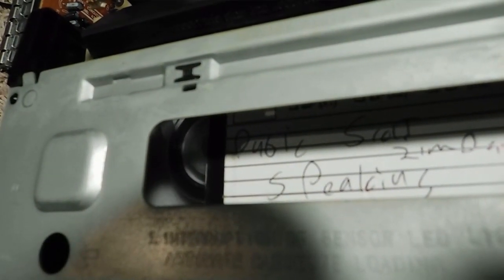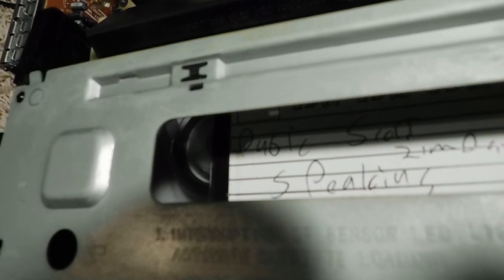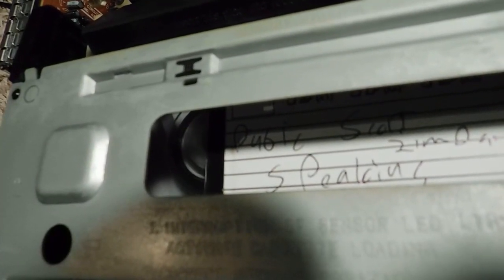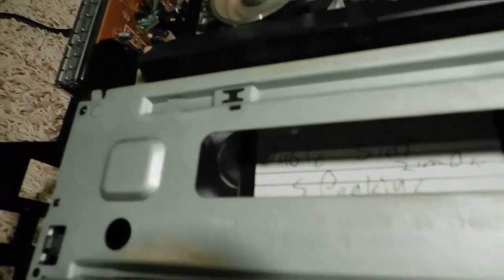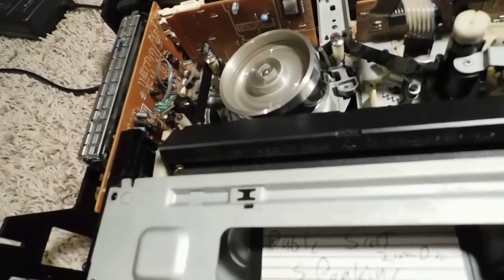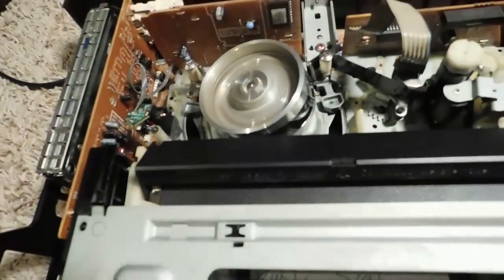I'm going to hit fast forward on this tape here, and when it gets to the very end you'll see what it's not going to do. It does not auto-stop — it's still trying to fast forward. Now it's given up.